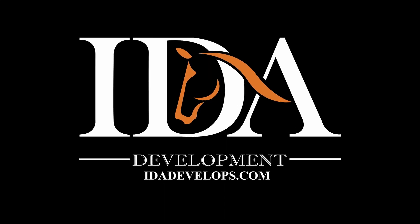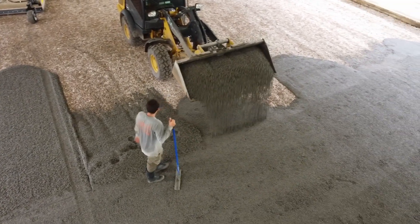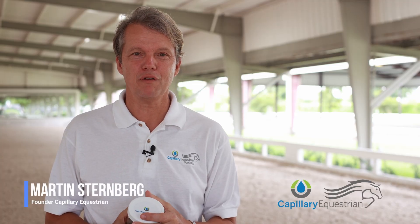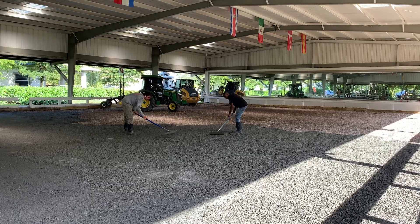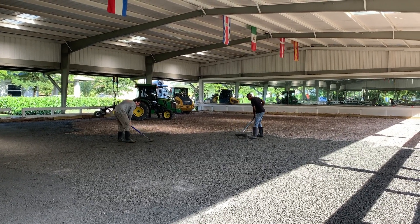My name is Martin Sternberg. I'm a certified golf course superintendent, one of only a few hundred in the world. My background is in golf and soils and waters. And my wife, Pia, she's a lifelong equestrian sports fan and rider.